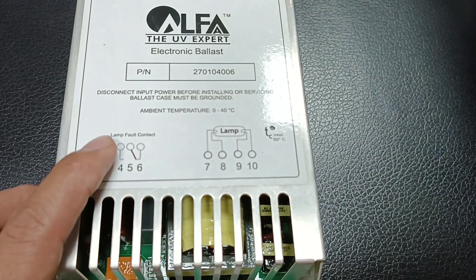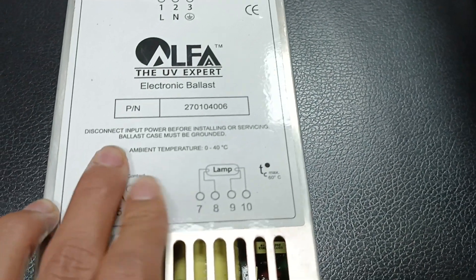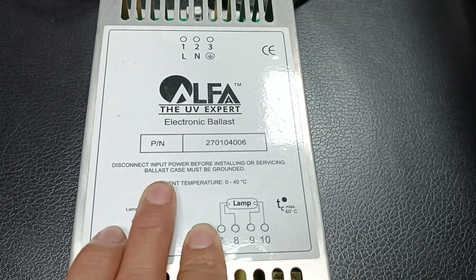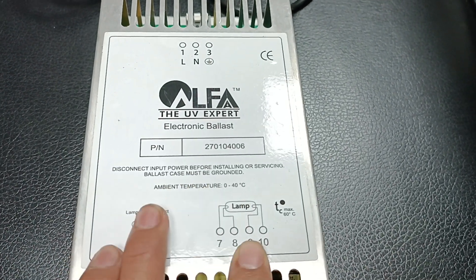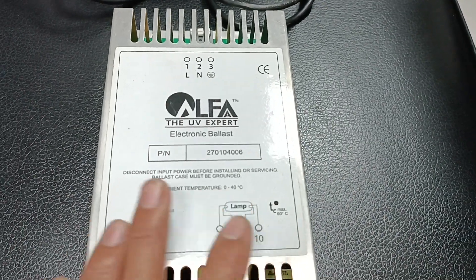If you want to purchase the Alpha UV Expert, it is available from India. For safety: disconnect the input power before installing or servicing the ballast. The ballast case must be grounded. The ambient temperature should be 0 to 40 degrees Celsius maximum.